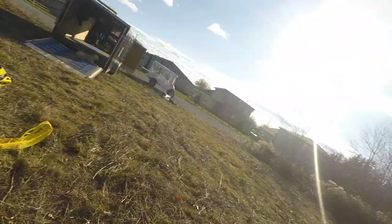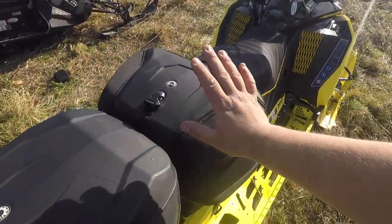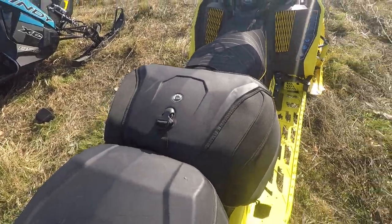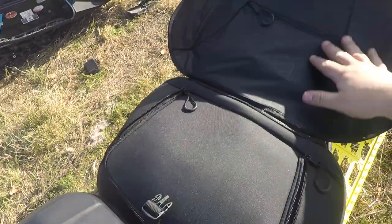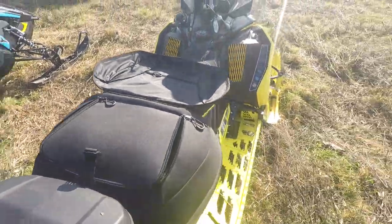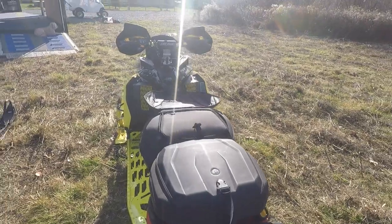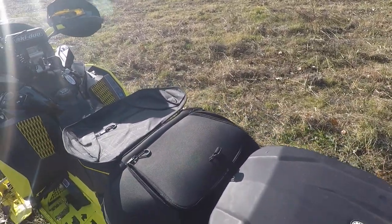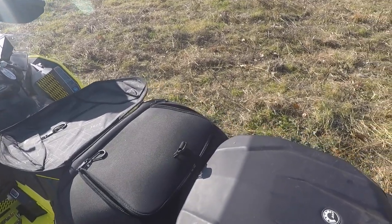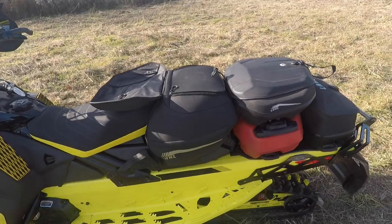Hey guys, Jesse from Sled Addicts again. I wanted to talk about this Link combo bag — I haven't seen many videos on YouTube about it. This bag I usually use when I'm going on big saddlebag trips. I'm from Southern Ontario so usually there's not a lot of snow down here and we have to do these big drives, and when we do, we want to get our money's worth, so we usually do these big saddlebag trips. This is my setup I usually run with on those big trips.